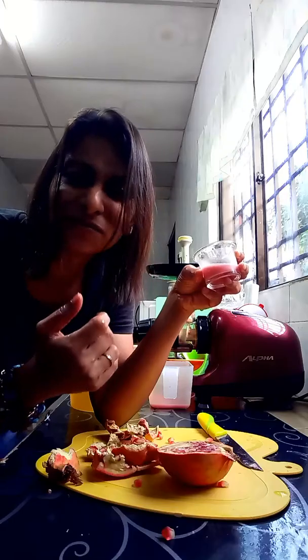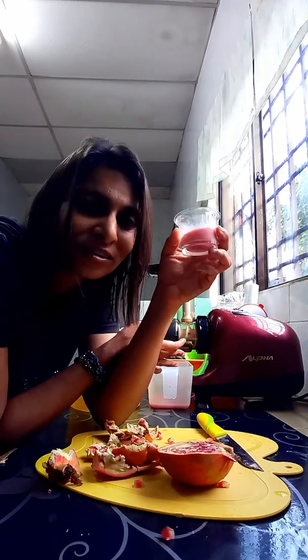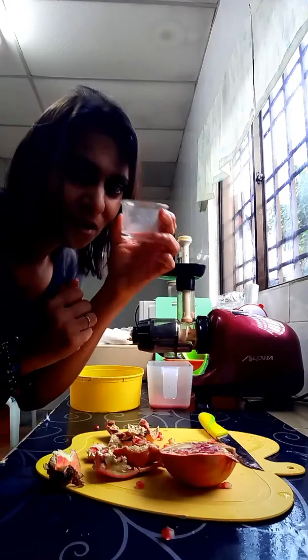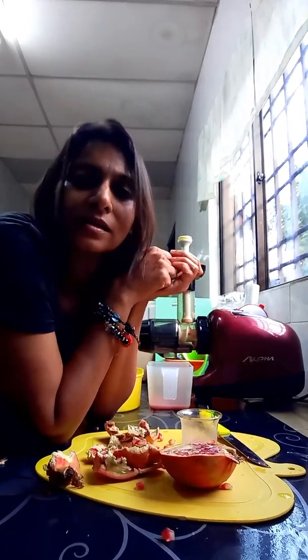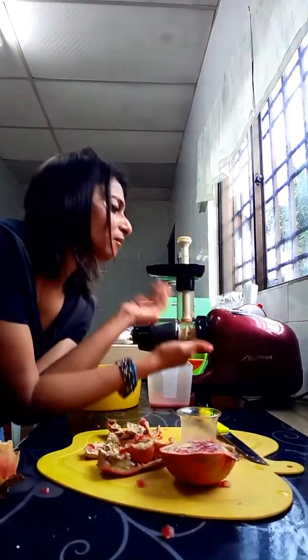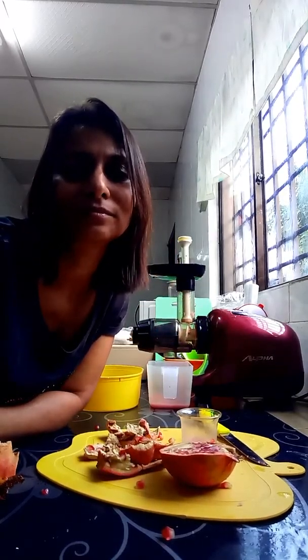I've never juiced pomegranates before, but I have bought pomegranate juices and enjoyed them. Look at how beautiful that is — pomegranates! I'm going to push them down, just a little bit.